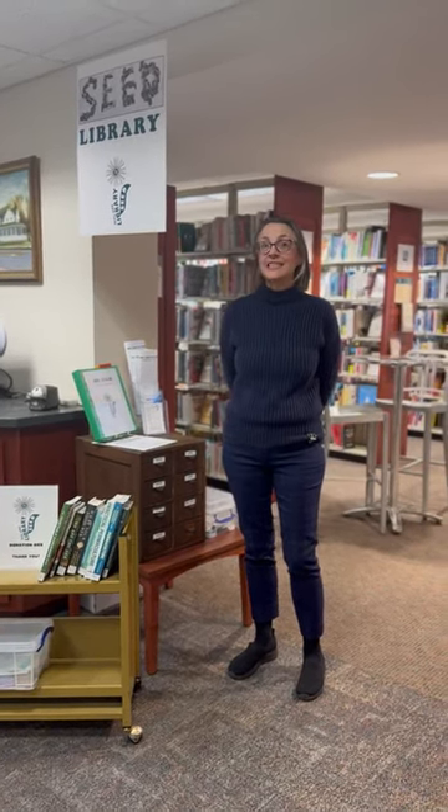Hi and welcome to Hillsdale Library. We're not just books, videos, and CDs. We also have a new seed library.